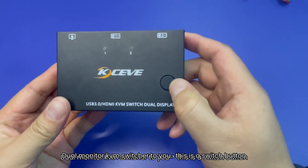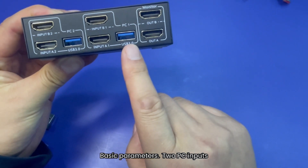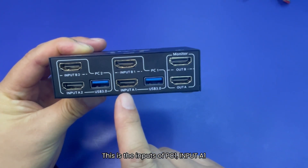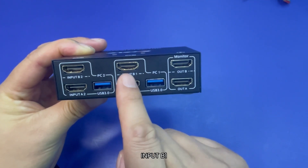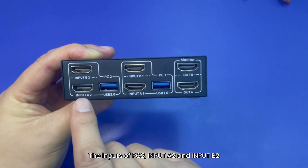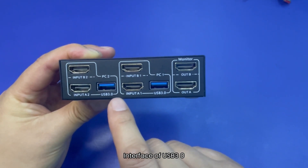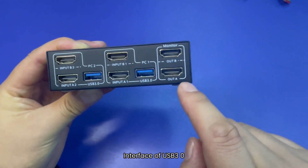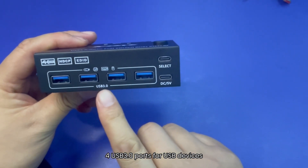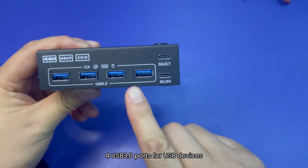This is the switch button. Basic parameters: 2 PC inputs, 2 monitor outputs. These are the inputs of PC1 — input A1 and input B1. The inputs of PC2 are input A2 and input B2. The interface includes USB 3.0 OUT A and OUT B connected to the monitors, and 4 USB 3.0 ports for USB devices.